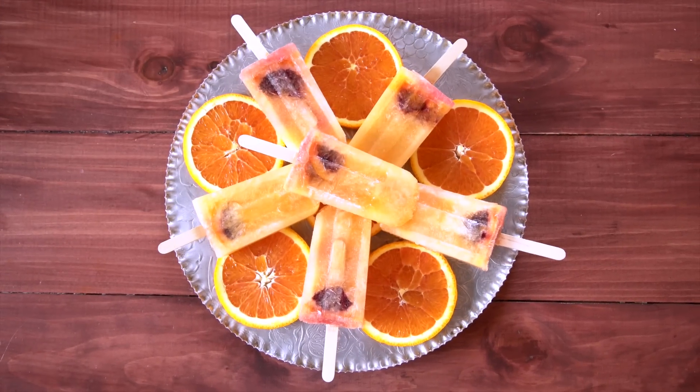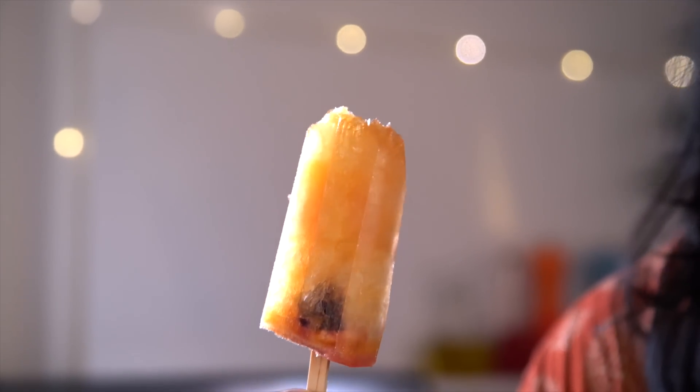And there you have it — sparkling orange popsicle. I feel fancy AF. I hope you guys give this a try. I'll see you next time, and remember to just eat life.